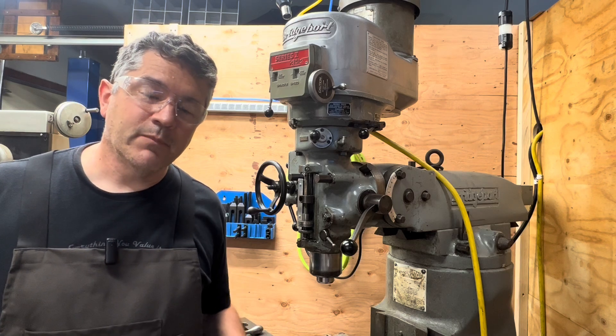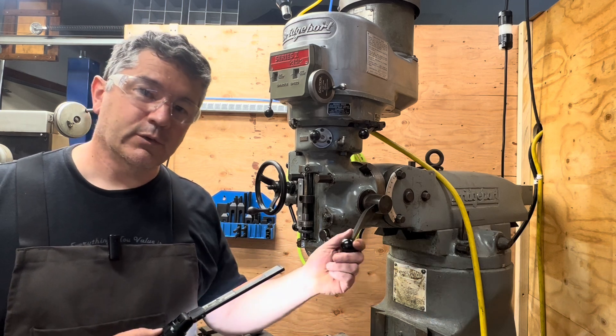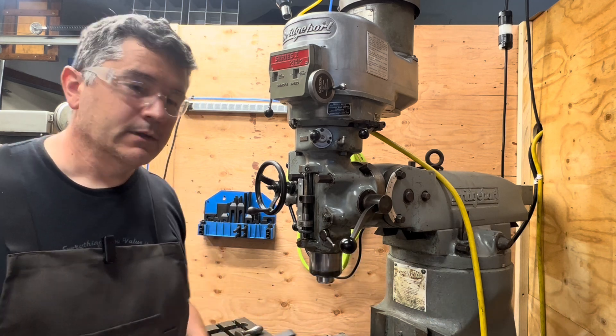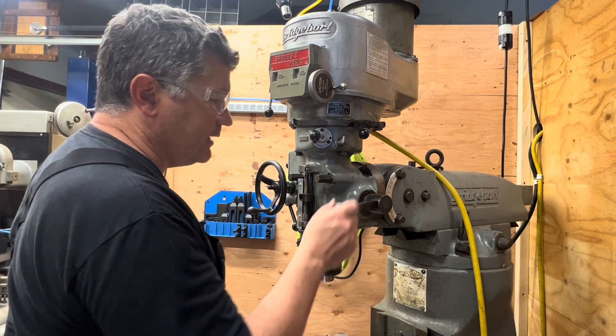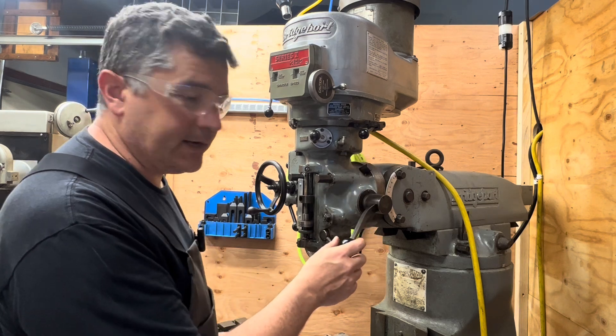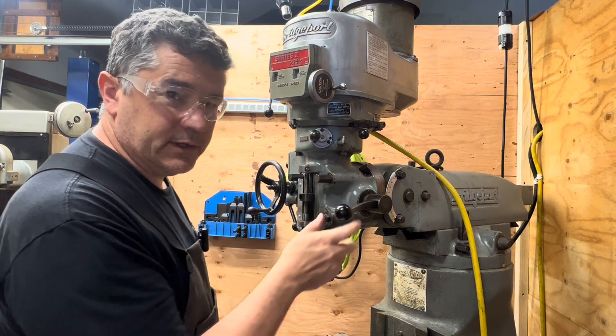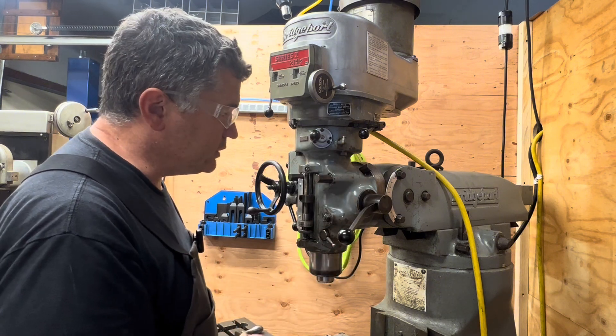Good afternoon. Welcome back to the shop. My name's Jamie and today we're going to be working on this quill handle on my Bridgeport. The way that these are designed is that you should be able to, by moving this lever in and out, reset the position where you want to crank down on the quill so you can do your operation.